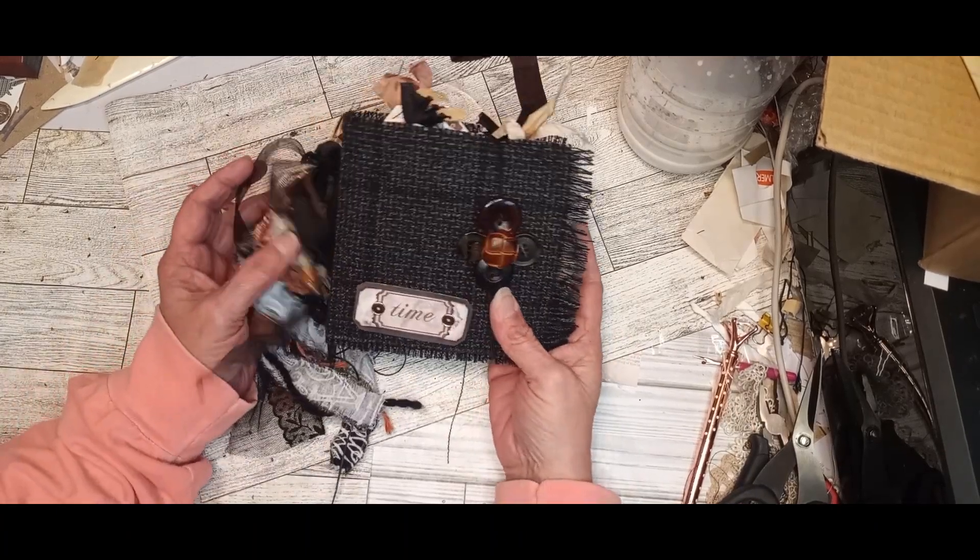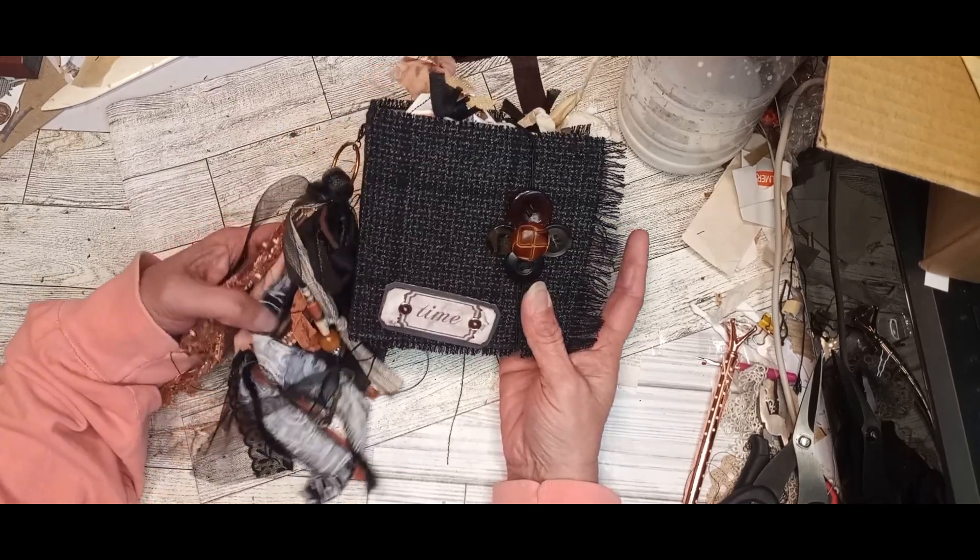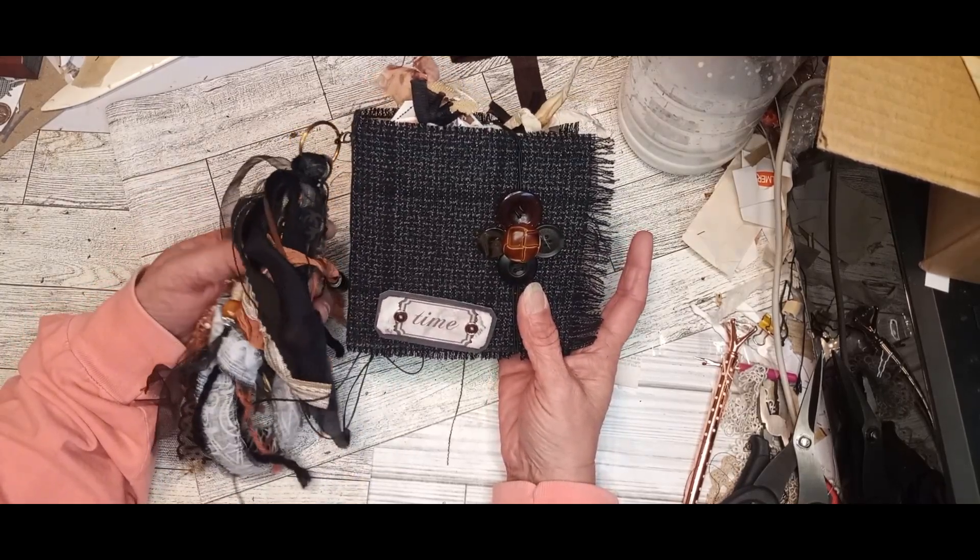Hey everyone, Christy with Crafted by Christy. I wanted to take you on a walkthrough real quick of the newest member of my Etsy shop.